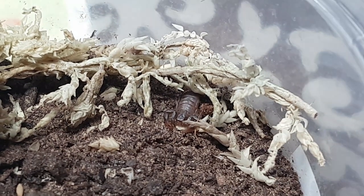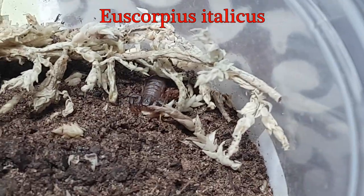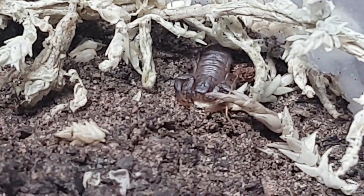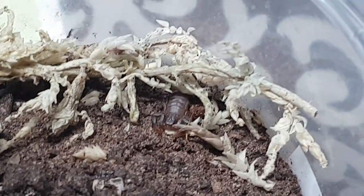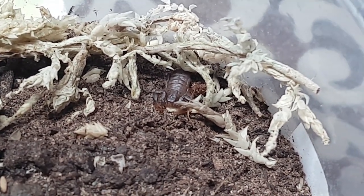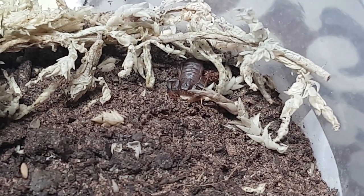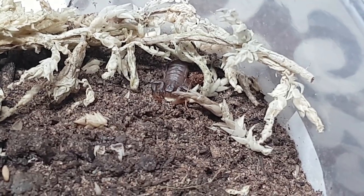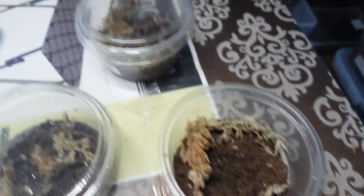Okay, so here we have the Scorpio italicus scorpions we got from the wizard over at the Invertebrary. These are doing really well — they've never failed to eat for me. Take it every time, get a nice bit of sting action as well. My favourite scorpion we have at the moment without a doubt — he's just never failed to disappoint. These are growing really well. I've just watched his last video and his have just molted, so I'm hoping these molt out soon. We've got three, and they are absolutely tiny.